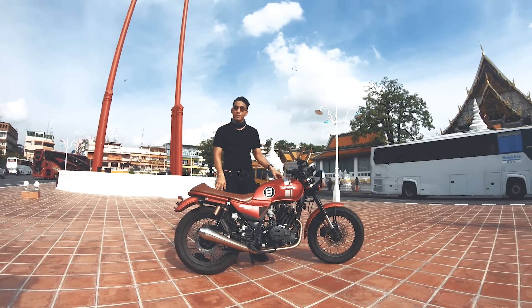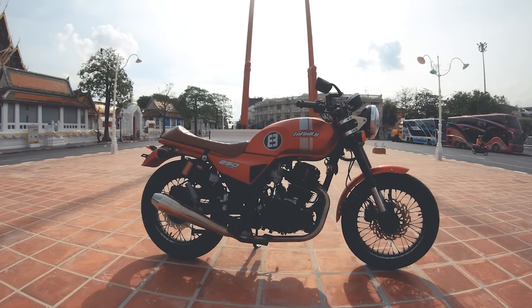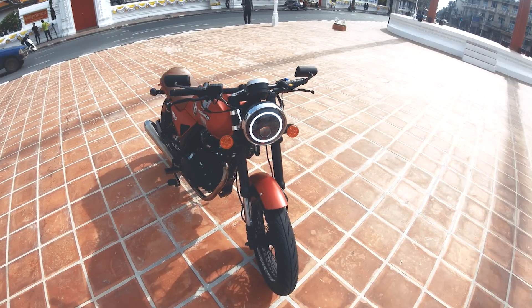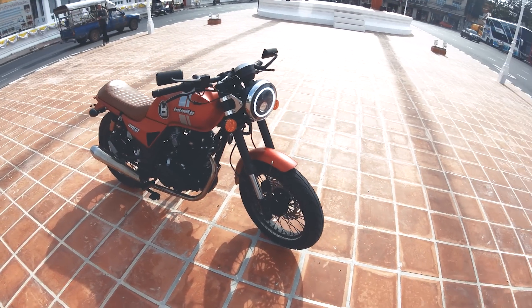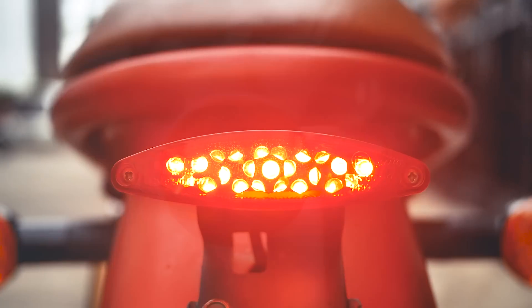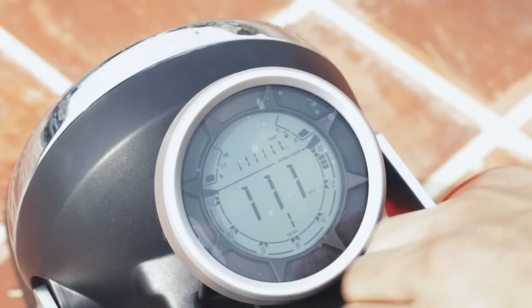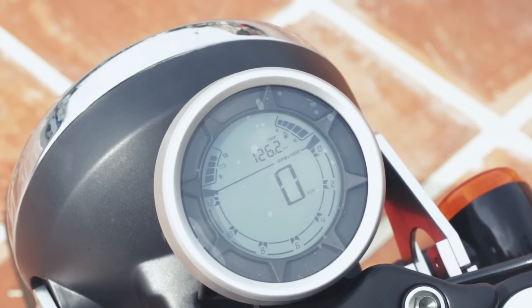This is a new model for the FUDIGITAL motorcycle. It features the same design for the front and rear lights, and is a new model for the FUDIGITAL.